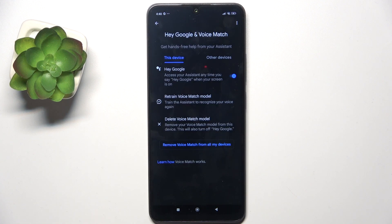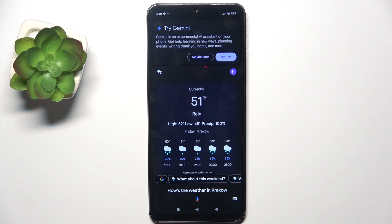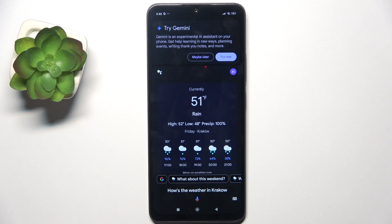And now you can, for example, ask it: Hey Google, how's the weather in Krakow? It responds: In Krakow it's 51 with rain. Today it'll be raining with a high of 52 and a low of 48. And it gives the answer.